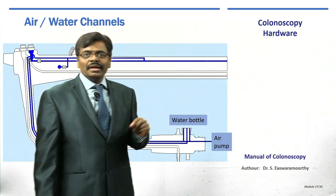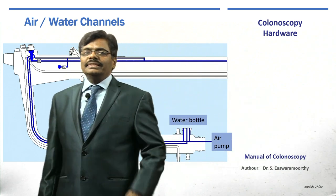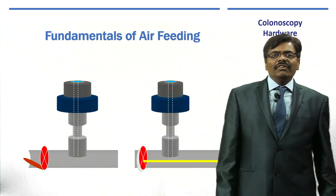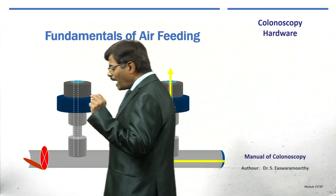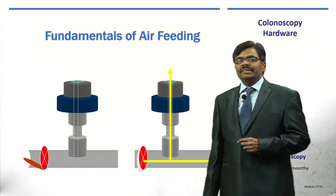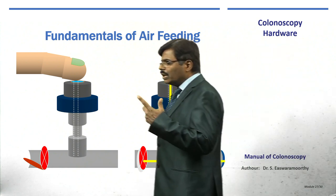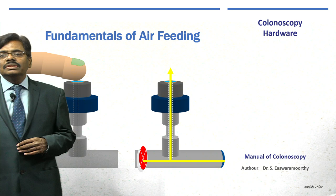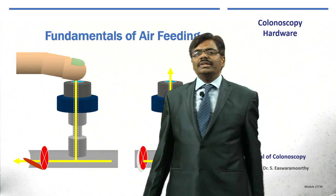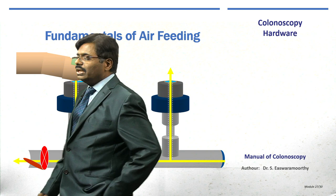The inferior button insufflates to distend the colon so you can go forward, and also instills water when the lens is muggy. Normally, air from the air pump is constantly coming but is let out through a small hole in the inferior button. When you place your finger over that hole and close it, the air can no longer come out, so it continues its travel, pushes the valve, travels to the end of the colonoscope, and insufflates. In other words, air is continuously flowing but is redirected towards the end of the colonoscope thanks to this simple mechanism.